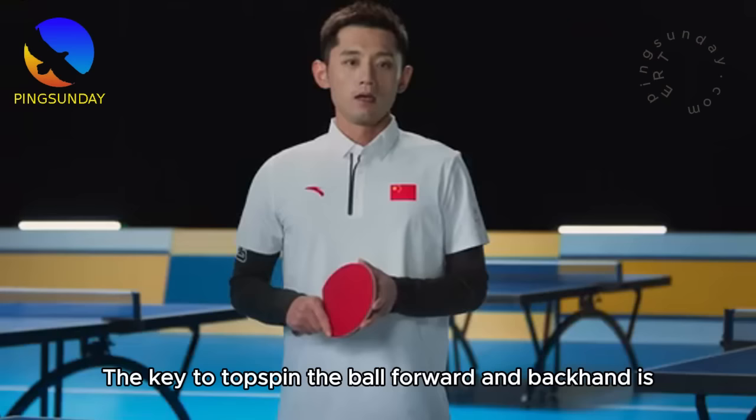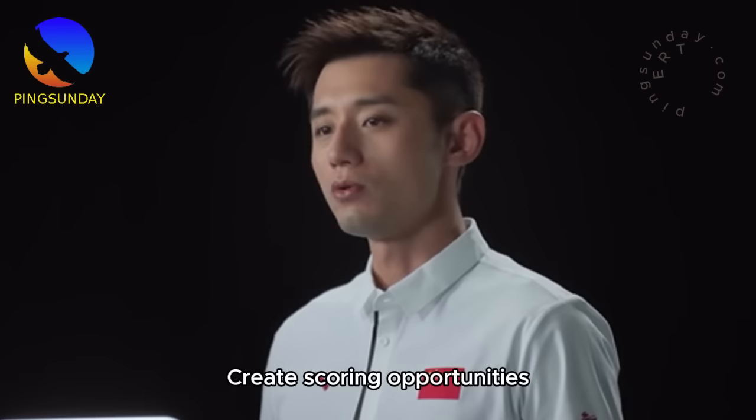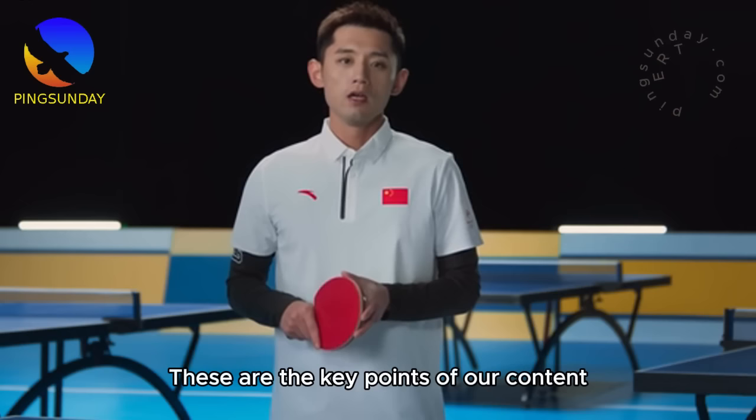Let me summarize this lesson. You learned the skill of topspin with both forehand and backhand. The key to forehand and backhand topspin is: while ensuring coordination and body stability in movements, develop your feeling for the friction ball and your footwork ability. Use topspin to create spin speed and power, creating scoring opportunities. Mid-to-near table topspin is the main offensive scoring point in official games, while far-table topspin is more about rallying or saving the ball. I hope you can slowly master it as you practice.